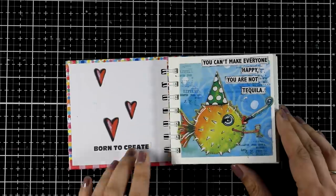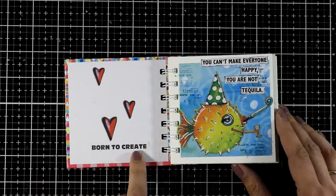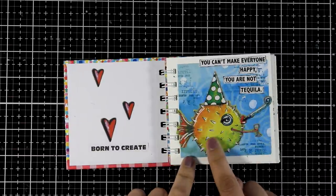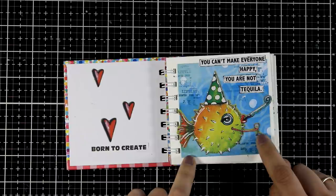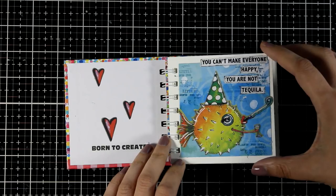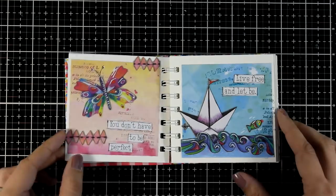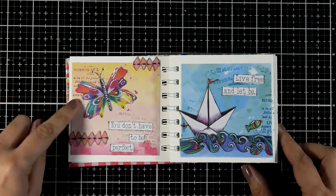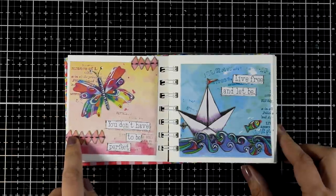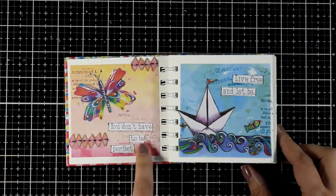On the back of the front flap I used 'born to create' as my quote and just a few hearts, nice and simple. For the first page it's an underwater scene — you can see that fish holding a drink and I went with 'you can't make everyone happy, you are not tequila.' And of course you can't have an art journal without a butterfly page — here is my colorful butterfly, a few borders here and there, and I went with 'you don't have to be perfect.'